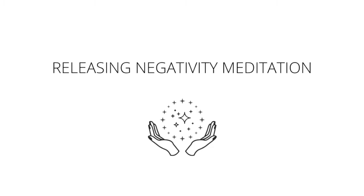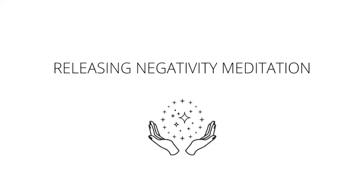Moving up to the throat chakra. It's a blue ball of energy now, and it's picking up any inability to speak your truth to yourself or to others, and any lies that you may be telling others and yourself. Taking steady breaths in, steady breaths out. Just allowing that blue orb of energy to absorb anything that isn't serving you as we focus on the throat chakra.